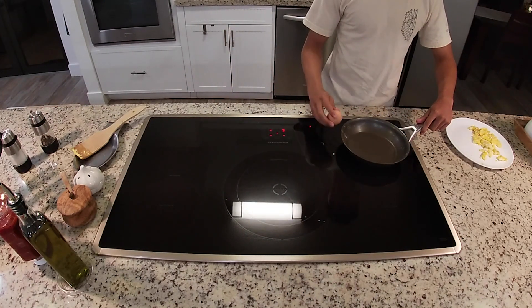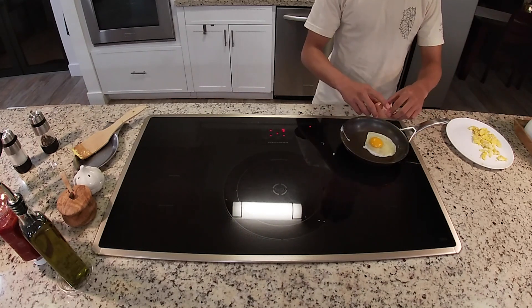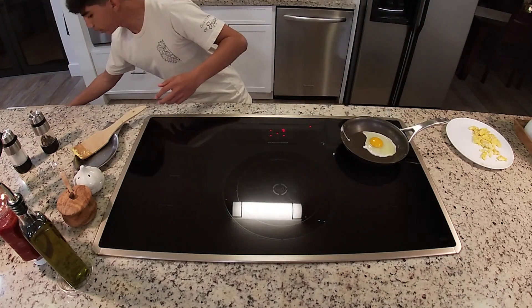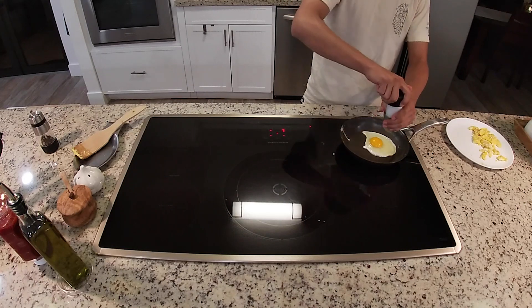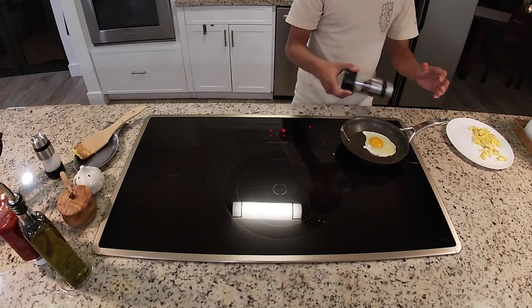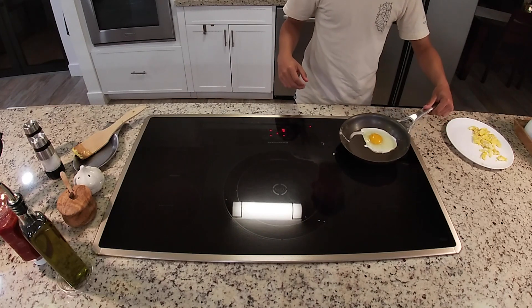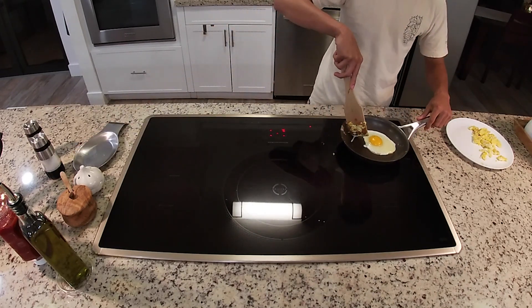Do the same process for cracking the eggs as with the scrambled ones. Since it's on higher heat from the last cook, it's going to whiten faster. Pour the salt and half a part of pepper. Make sure you get a nice circle; if you need to fix the shape of your egg, just work with the spatula.